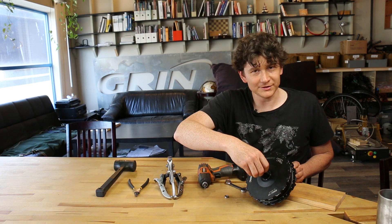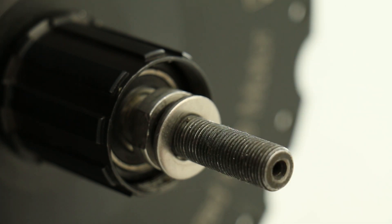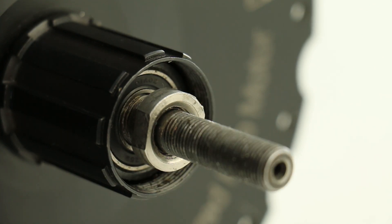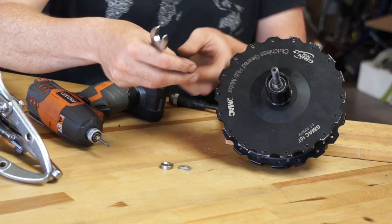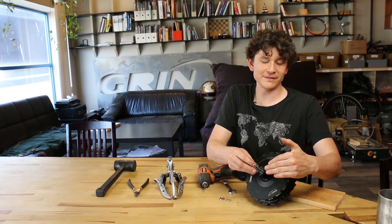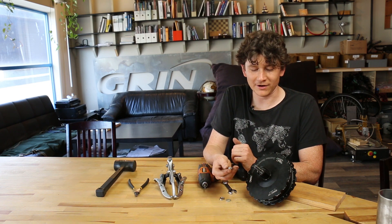As you take off these parts, pay attention to exactly what you have. In this particular motor there's the outer jam nut, a washer, a small thin spacer washer, and then an inner jam nut. When you reassemble the motor it's important to put it back in exactly the same way, because these spacers control the position of the axle to ensure you have just enough room for the cassette freehub body to fit on.